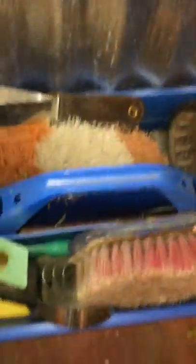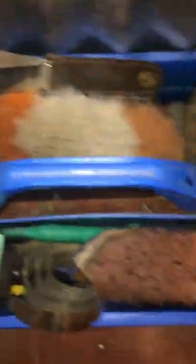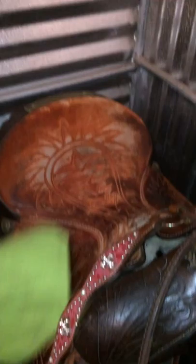And I have my grooming box with all of this stuff in it. The main stuff I use is obviously the hoof pick, the sweat scraper, and these two brushes — but I have it all in there anyway, just in case. And then I have another saddle.